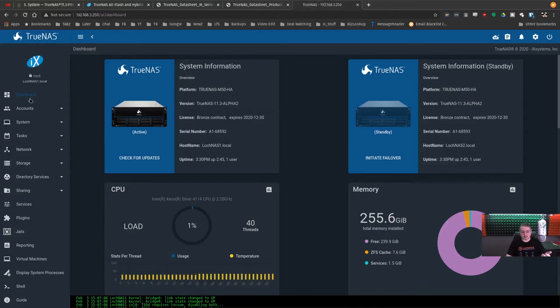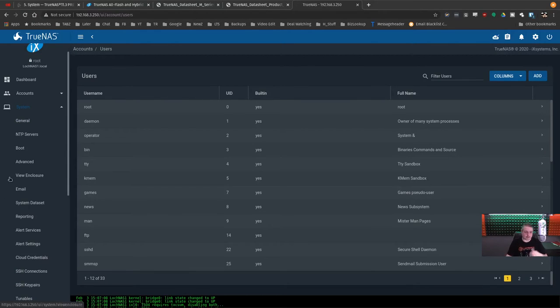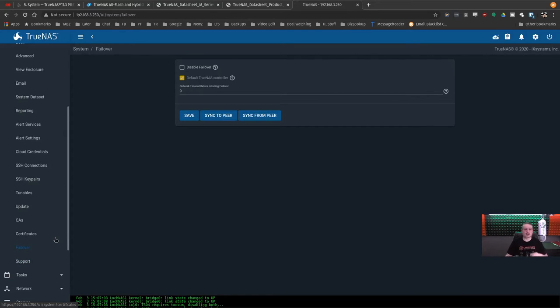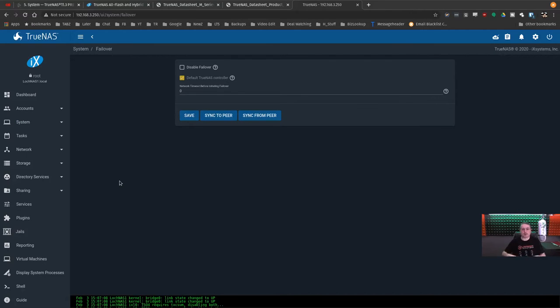Getting back to the system itself — users, groups, system settings are all the same as FreeNAS. One difference is the Support section: you have TrueNAS support and failover options. This integration lets you contact them and have notices sent automatically so they can get a replacement drive out to you if a drive fails. When you're running something at up to 10 petabytes of storage, you really want support and someone to talk to if there's a problem.